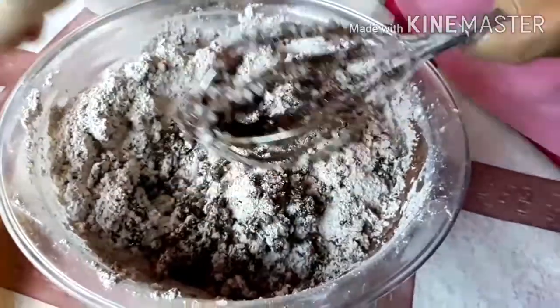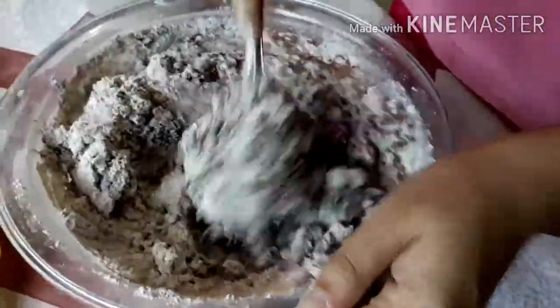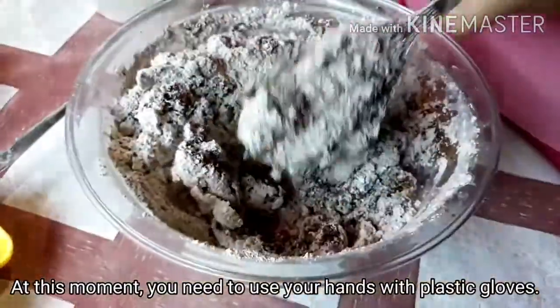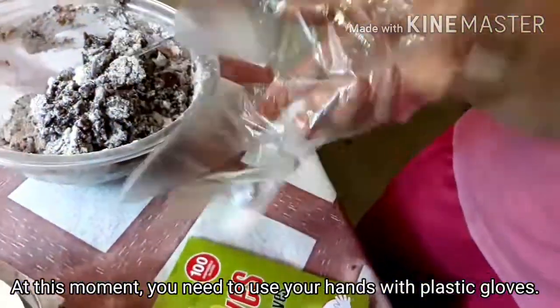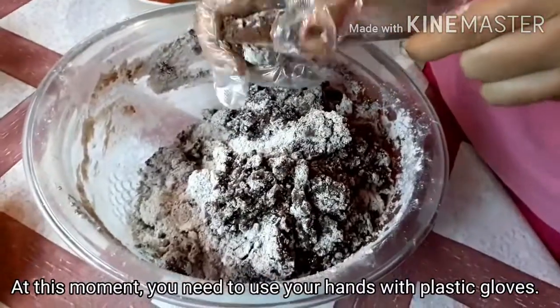We are going to take a long time, so we are going to do it better with our hands. With our hands, we will be able to mix the dough well.